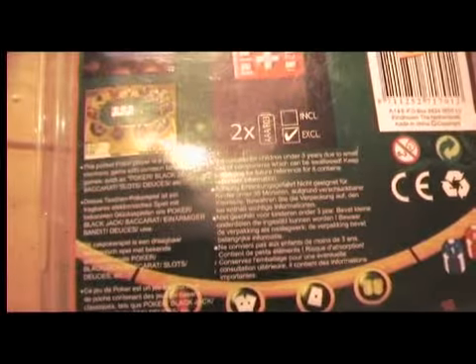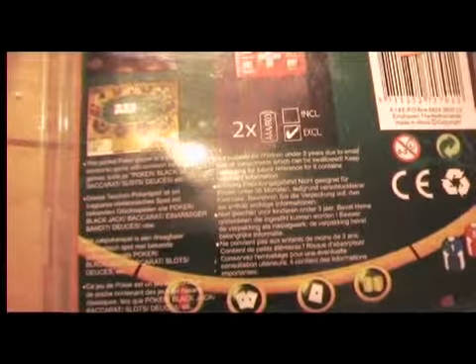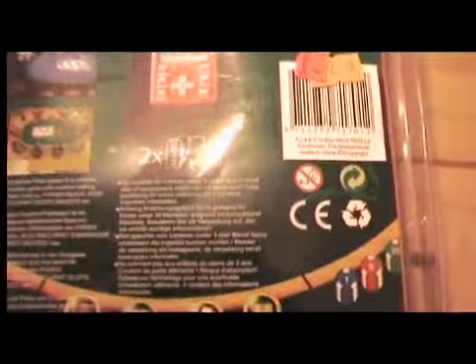This poker player is a portable electronic game with common betting games such as poker, blackjack, baccarat, slots, toys, etc. Now I have to tell you, I don't play any of these card games. What else does it say?